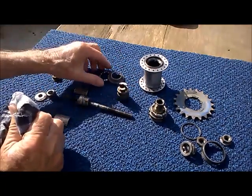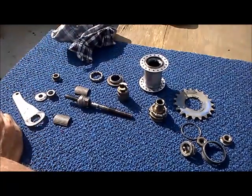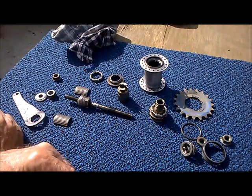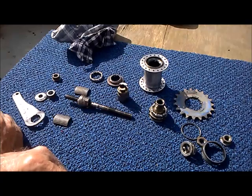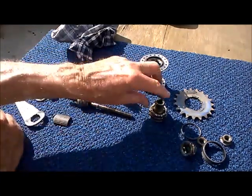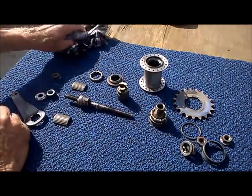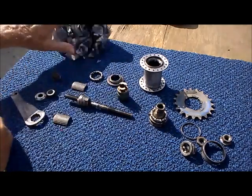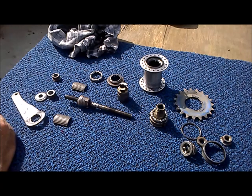This all happens without the noise of pawls, ratchets, gear teeth, etc. It's very, very quiet. And it's quick-acting due to the pitch on the driver — the driving torque is taken up very rapidly. The brakes are applied very rapidly with minimal movement of the pedals and absolutely no noise. Very efficient.